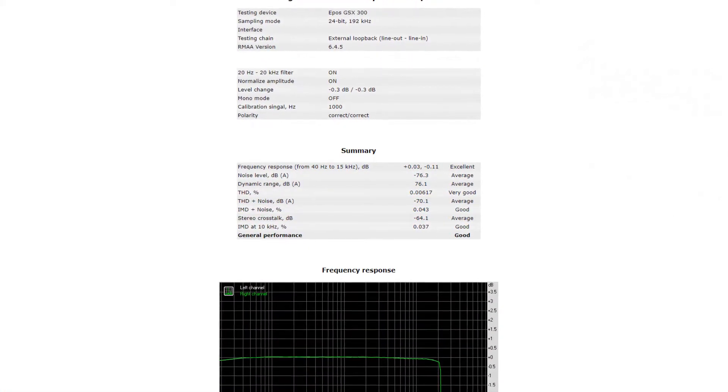During gaming sessions the highs were sometimes a bit sharp, but never very unpleasant. In gaming you might actually want to hear more high-frequency sounds, because you can hear enemy footsteps approaching faster than your enemy may hear you. So that slightly elevated high end is somewhat of a plus for this sound card in gaming scenarios.